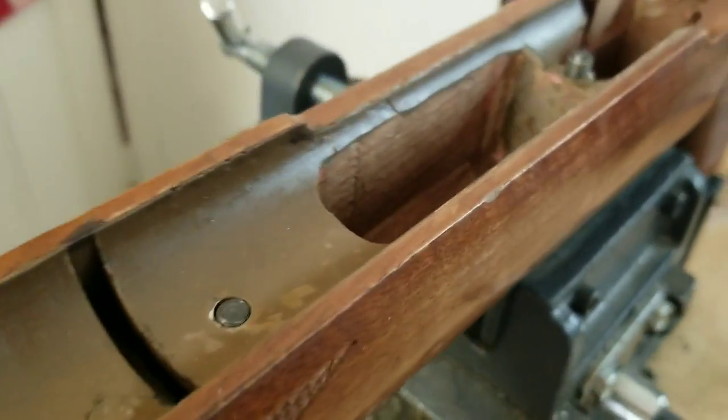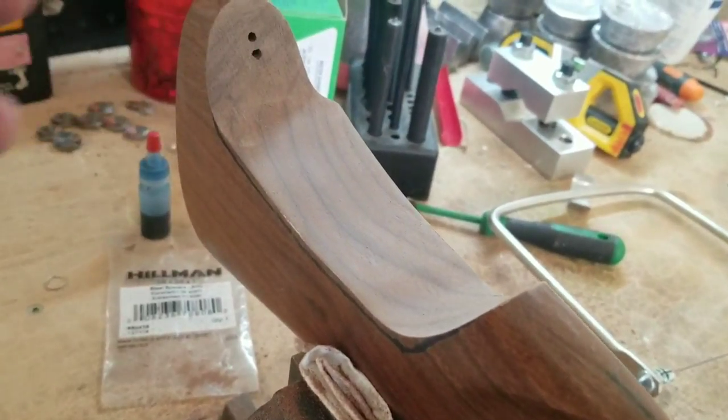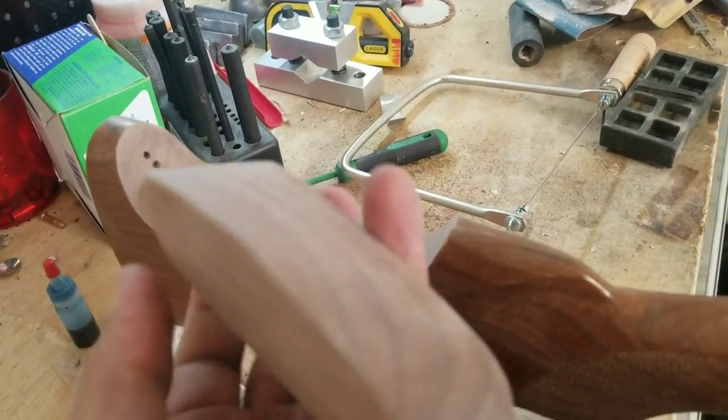To start off this build, previously I completely pillar bedded and bedded the stock. I then used a coping saw to cut out the cheek riser. This idea I got from Zombie Headhunters.